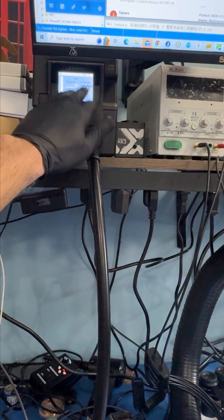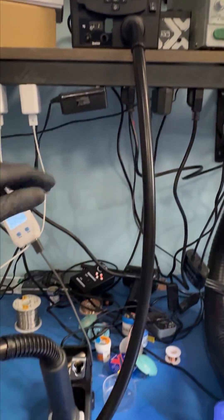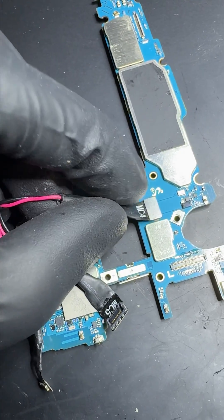And then I upgraded my hot air station to a $2,300 setup. Once you try these tools, you can't go back. Alright, let's see if we can recover this guy's pictures.